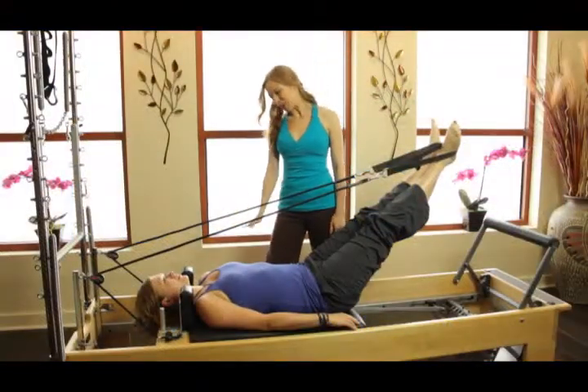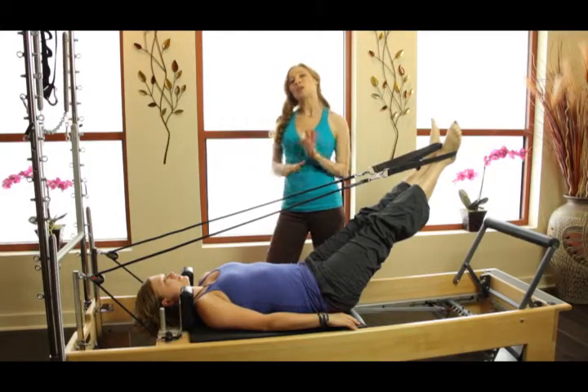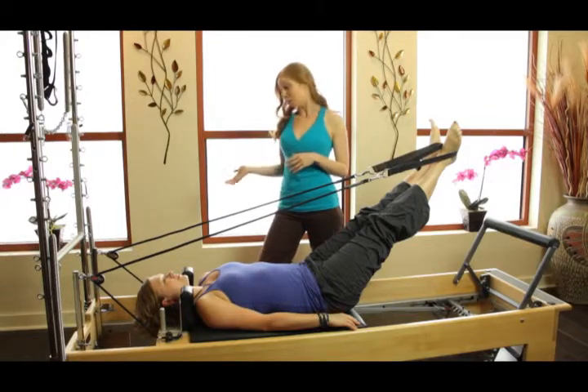Hi, my name is Kasey Hurt and this is my friend Kim, and we're here with Fusion Video Podcasts. We're going to do a little bit of fun with classical repertoire versus contemporary repertoire.